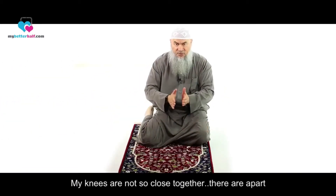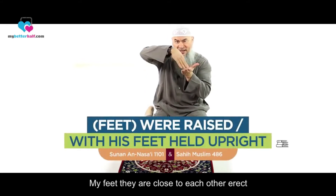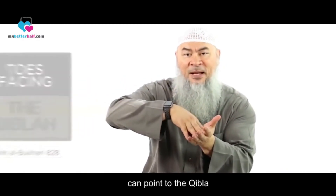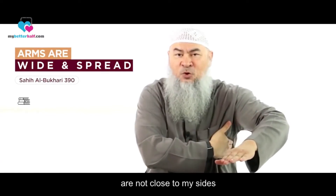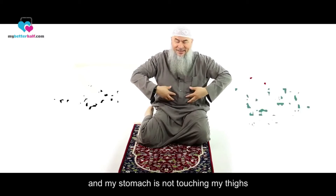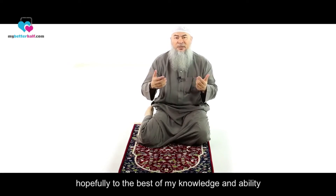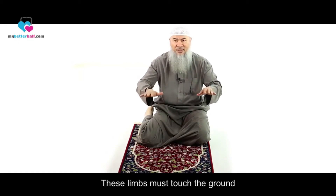My knees are not so close together — they are apart. My feet are close to each other, erect, with toes pointing toward the qibla as much as possible, since not all toes can fully point that direction. My arms are wide and spread — my biceps are not close to my sides, so I spread as if spreading my wings. And my stomach is not touching my thighs. My forehead and nose must touch the ground, and these seven limbs must touch the ground throughout the sujood.